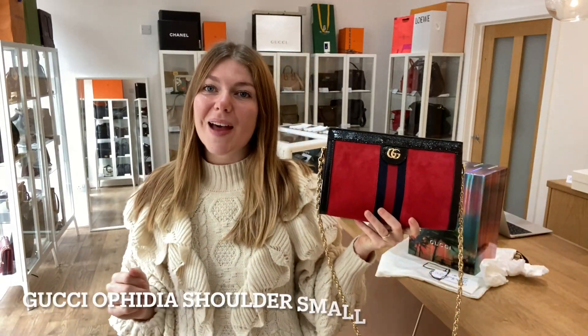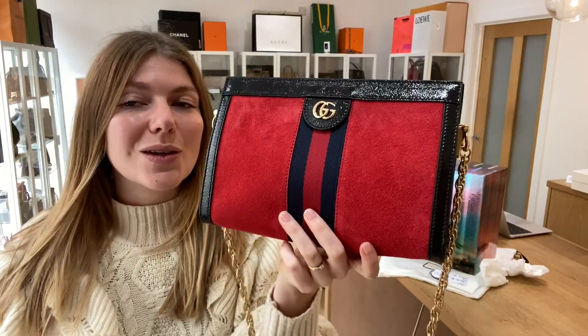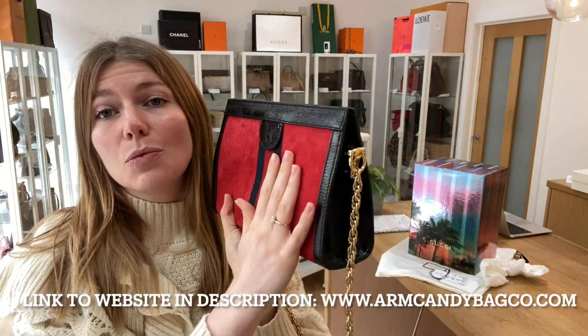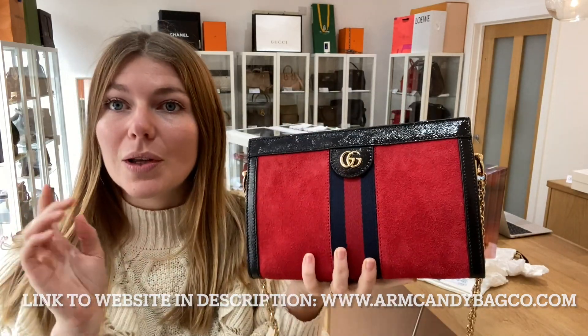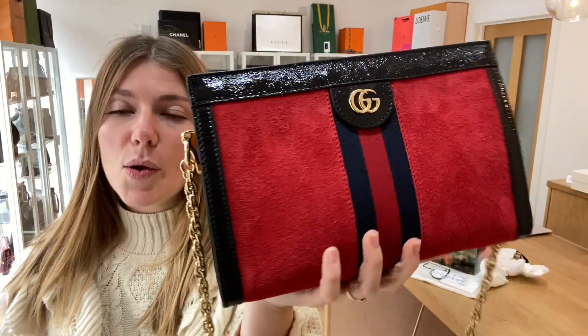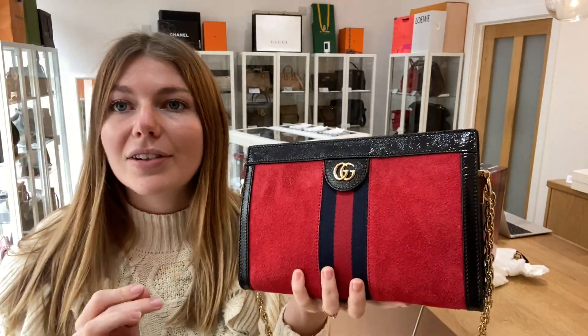Hi everyone, welcome back to Arm Candy. We are back today with this beautiful Gucci — this is a Gucci Ophidia shoulder bag. It's in suede, size small, in red suede with black patent leather. I love the combination of materials and colors — it all goes so perfectly together, such a nice little crossbody.